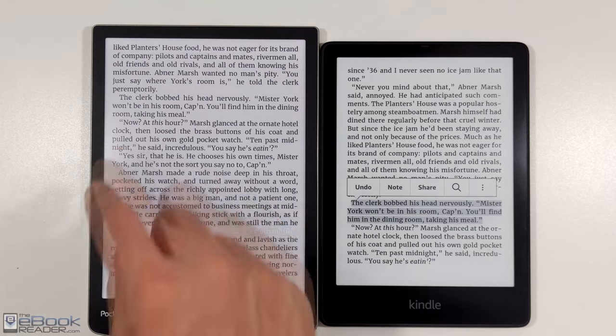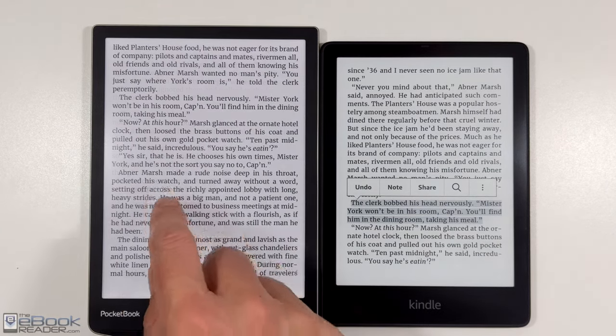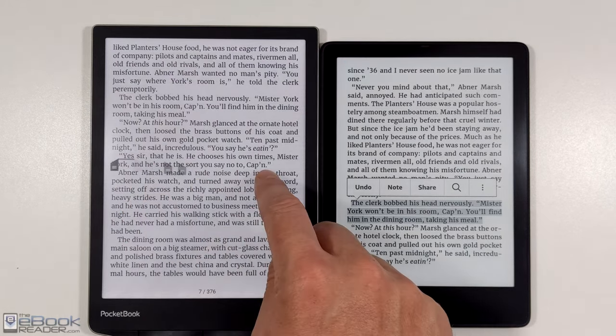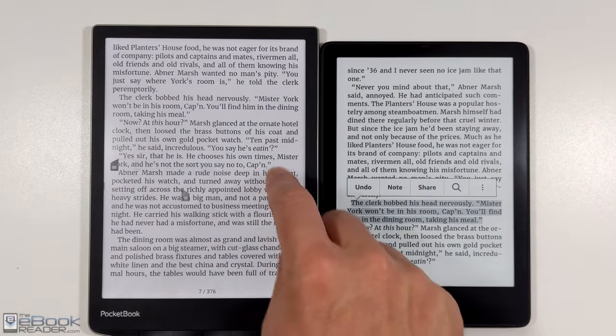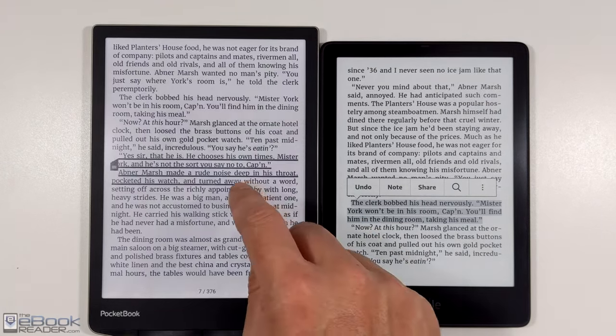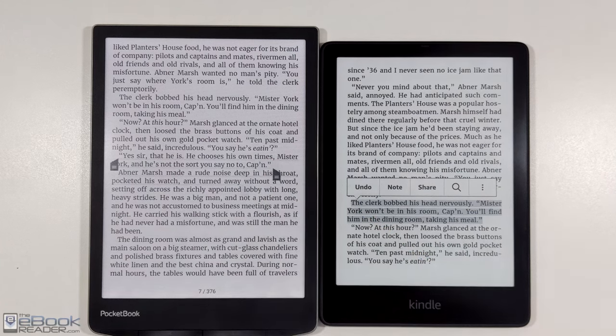It would be interesting to hear your thoughts on it. Kindles do have some performance advantages over Pocketbooks — they're more affordable in general, and adding highlights is a smoother experience. It's a little bit clunky on the Pocketbook Inkpad Color; it's kind of janky to get the selection to adjust to the exact spot you want sometimes.